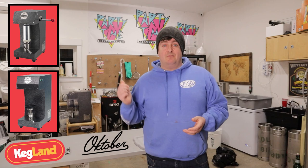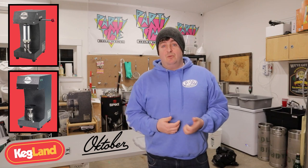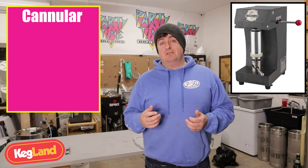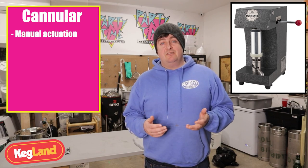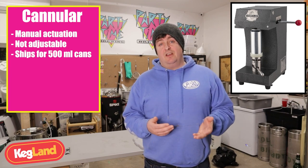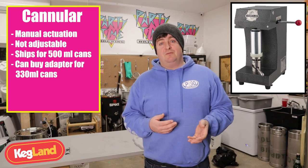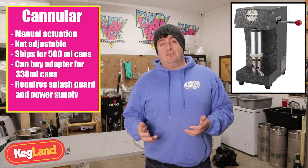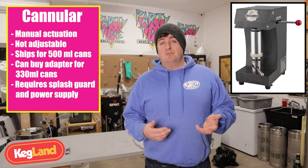Before pros and cons, here's a quick comparison of canners available to home brewers. The two companies making them are Kegland and October. Kegland has the Cannular and the Cannular Pro. October makes the Benchmark, the Homebrew SL1, and the Model 7. The plain Cannular is the entry-level model — it uses manual actuation for sealing, is not really adjustable, and comes set up for 16.9 oz cans, though you can buy a chuck to adapt it for 330ml cans. With the splash guard and power adapter, the plain Cannular comes in at about $625.